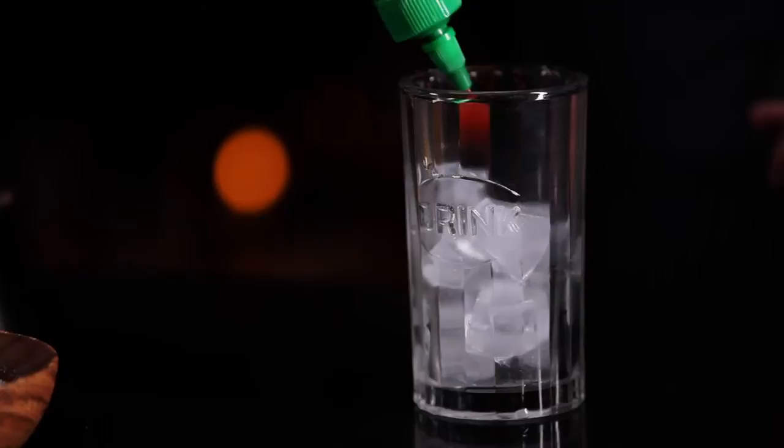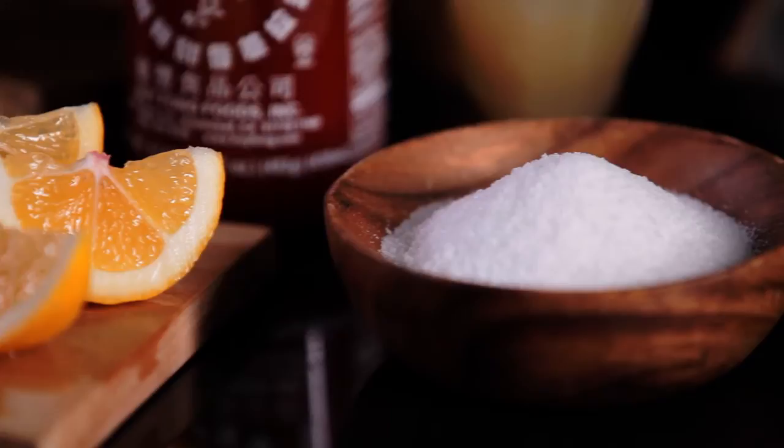Then we're going to use about half an ounce of lemon juice. Take an ounce and a half of the bacon infused vodka. Add a pinch of sea salt and then top off with tomato juice.